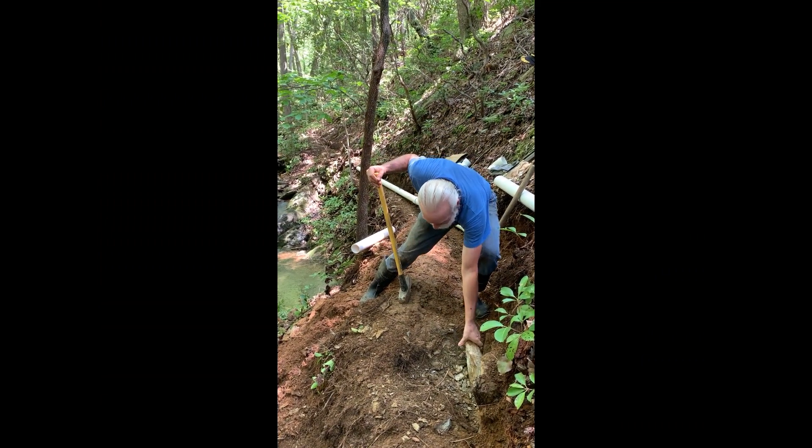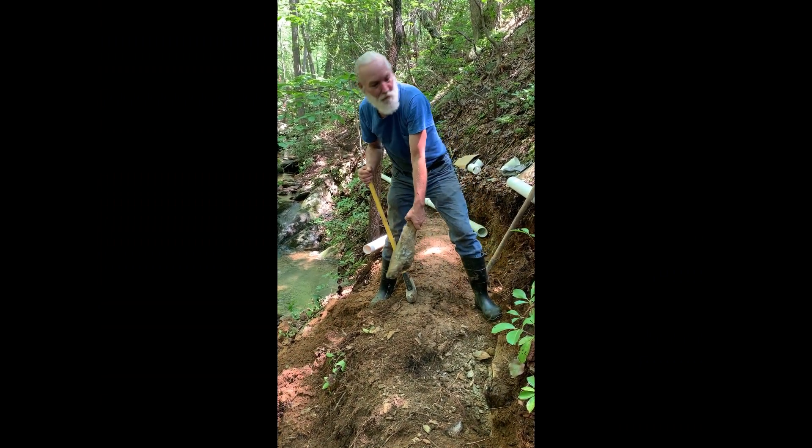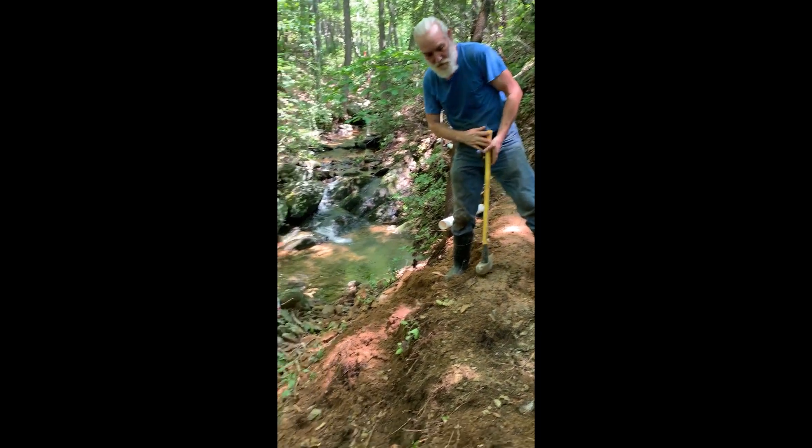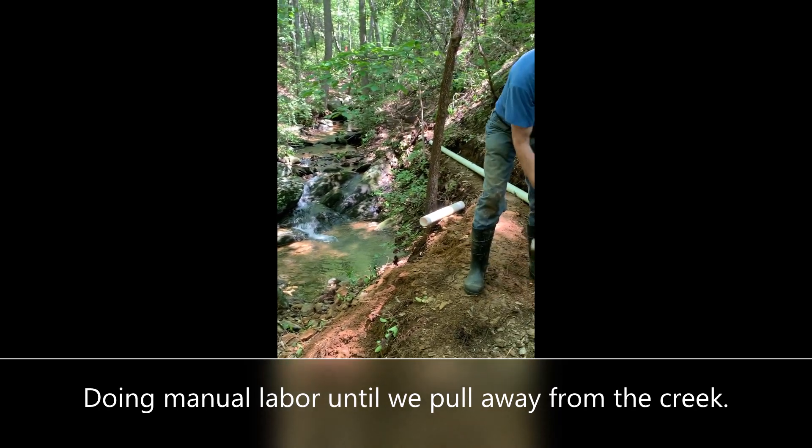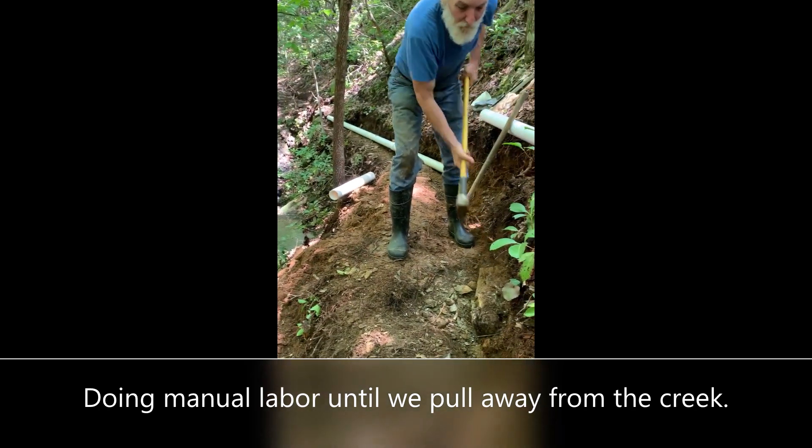And that would be moments before he croaked — when the hammer hits him in the head. Down the hill, down the hill, yeah.